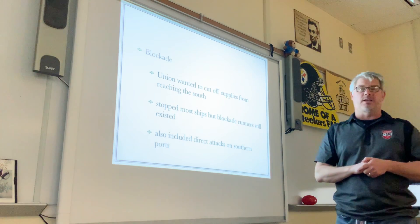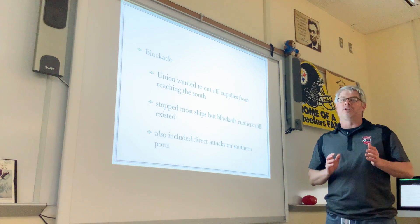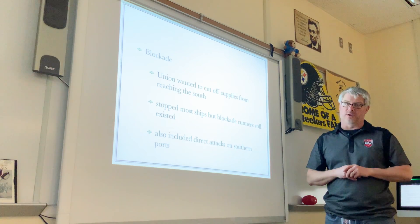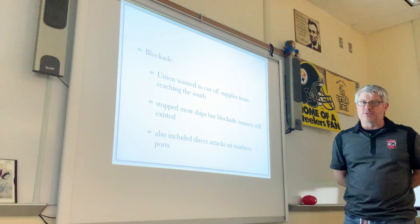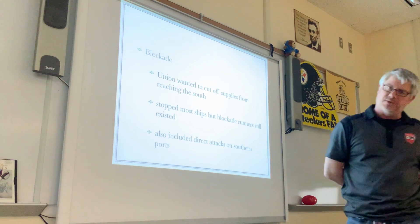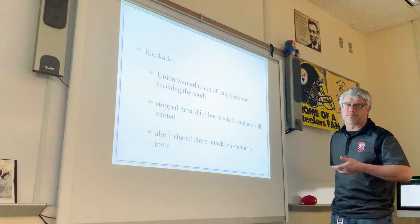The Union blockade also tried to stop Confederate ships from leaving Confederate port cities — the Union didn't want the Confederate states to be able to export cotton to foreign countries they were trading with. So the blockade was pretty successful; it stopped most of the ships coming and going from Confederate ports. Some ships were still able to slip through — it's a lot of coastline and the Union didn't have enough naval ships to cover every inch. Some people in the south actually made a living as what became known as blockade runners.